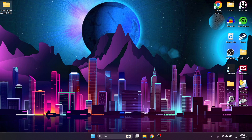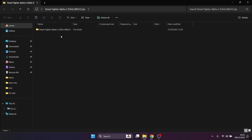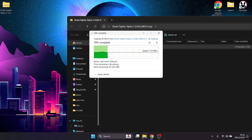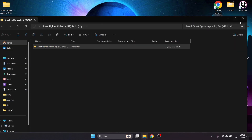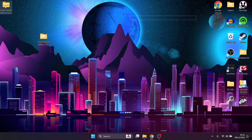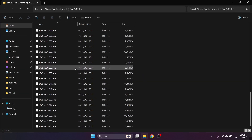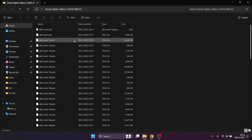If you grab a copy of MSU1 games you're likely going to get ZIP folders. If we take a look inside this Street Fighter Alpha 2 ZIP folder, the contents are going to be very different to your average Super Nintendo game. Inside we find loads of different files — we've got .PCM files, and there are a lot of these; these are your audio files. And we've got a .SMC file, which is the actual game itself.